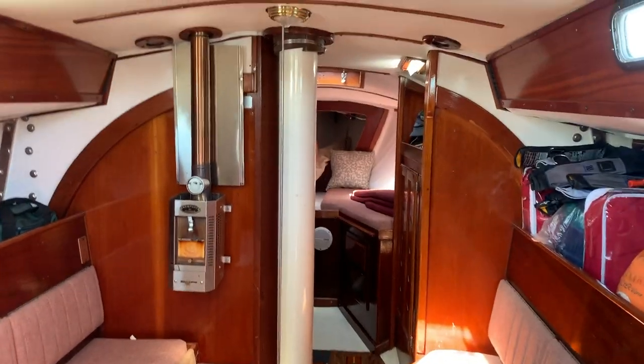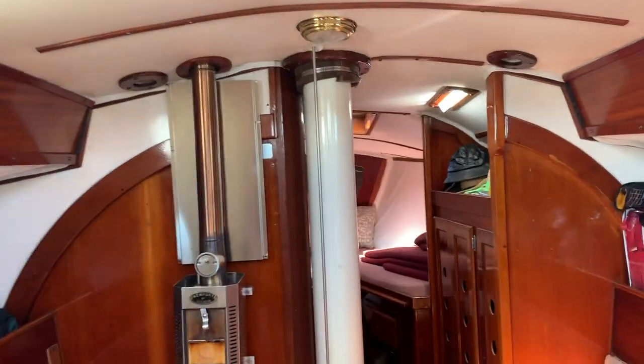This boat is 38 feet long. It's got a beautiful interior. You can see the big fiberglass knees where the chain plates are bolted.